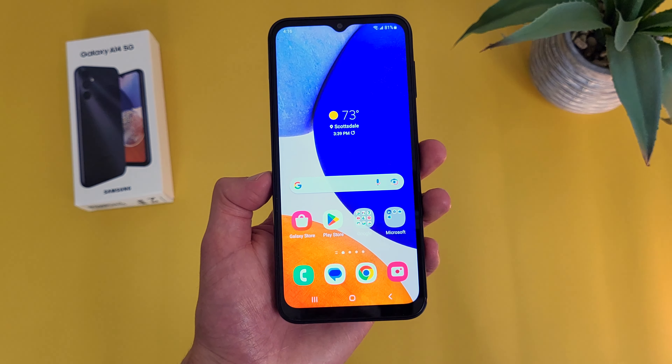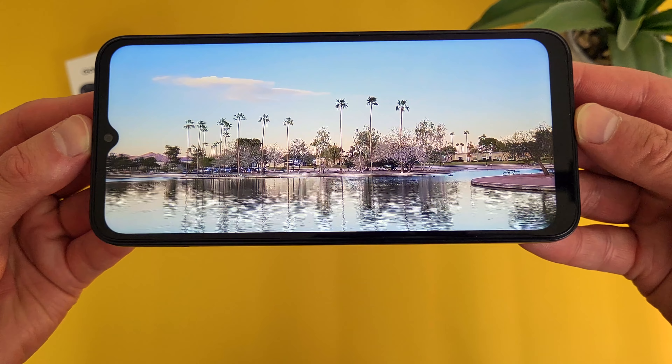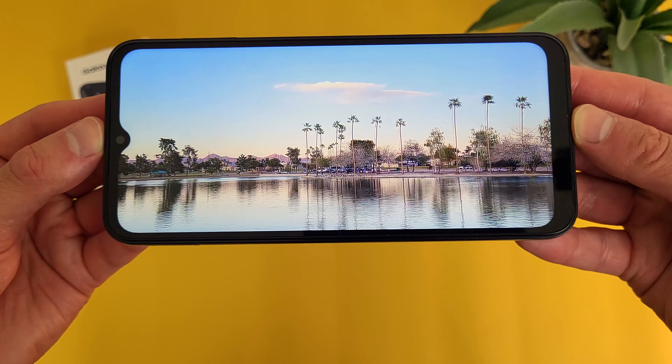Before we take a look at the phone itself, let's take a look at what comes in the box. These days Samsung doesn't really include a whole lot with their phones. At the bottom we have a SIM card removal tool, and then in this little mini box we got a quick start guide and a double-sided USB-C cable. So again, Samsung doesn't really put a whole lot in their boxes, but at least we got the essentials.